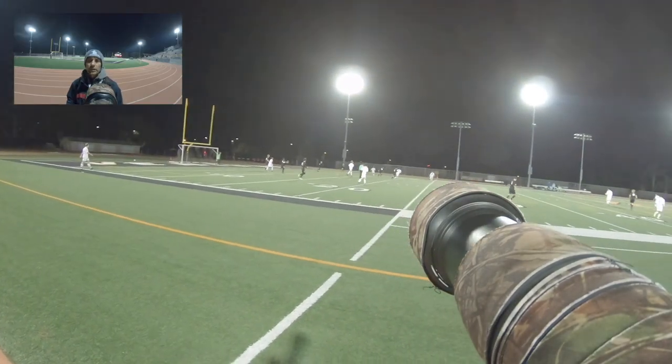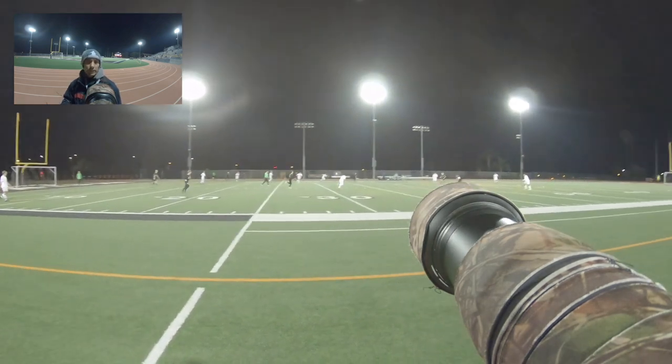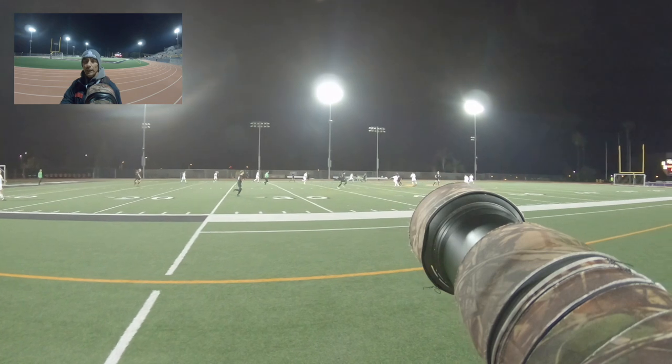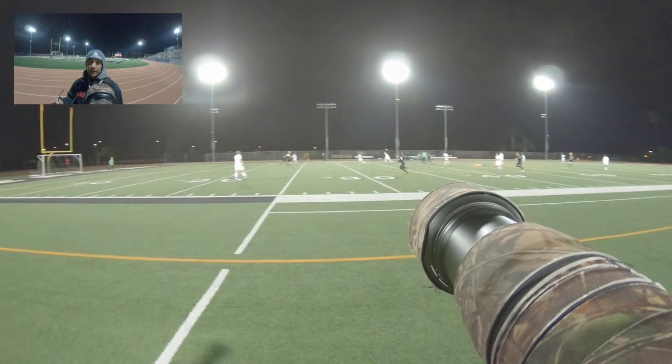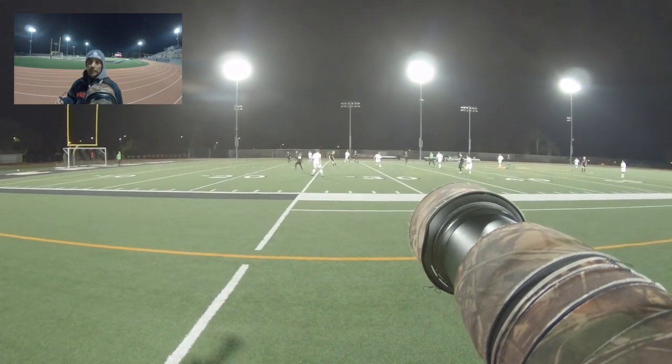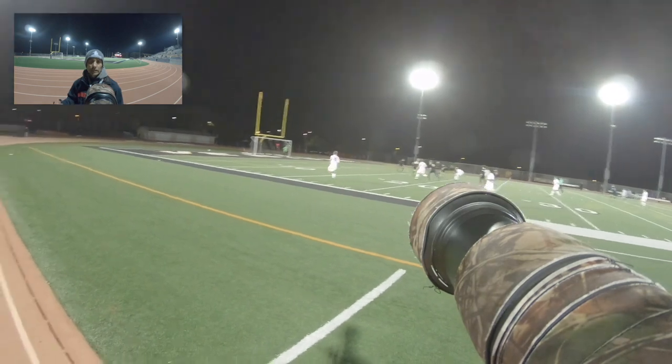One of the key things is you want to make sure you're not shooting the players' backs. I'm always trying to position myself so the play is either coming towards me or going sideways past me. I'll set up even with the ball or behind the net — it just kind of depends on the situation. With soccer you're moving a ton, so you can't really say you're going to stay in one spot.